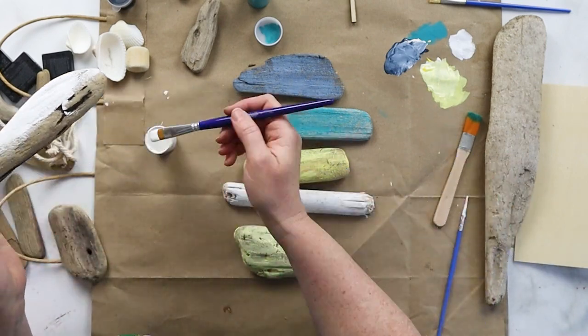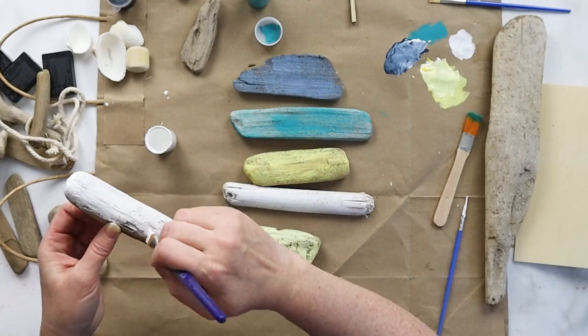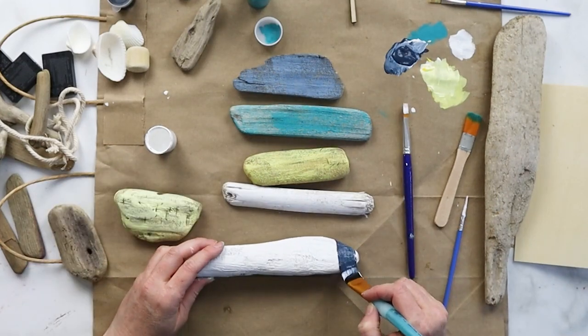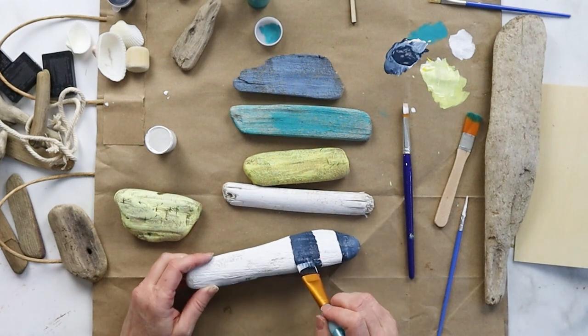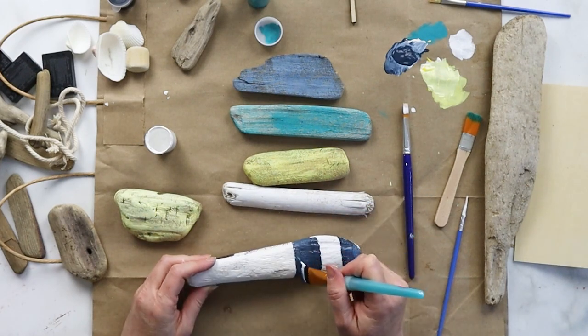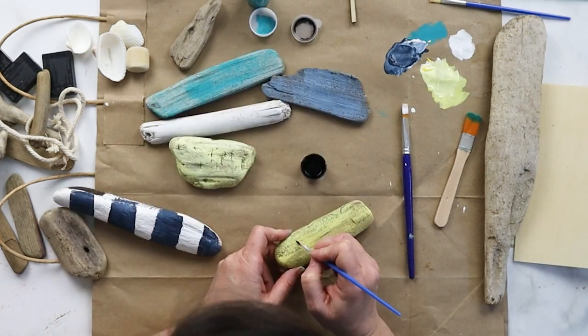There are six pieces that are painted, and the tallest one is going to be the lighthouse in the center of the scene. I painted that first with a dry brush coat of white paint and then added some navy wide stripes from the top to the bottom.